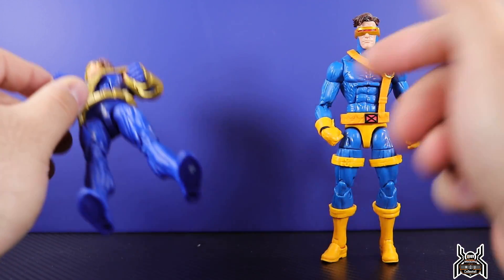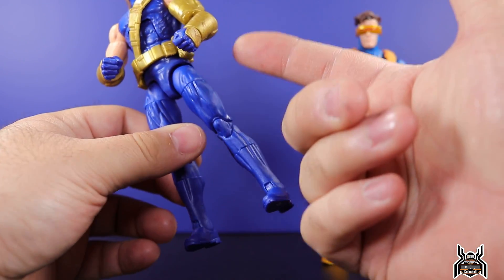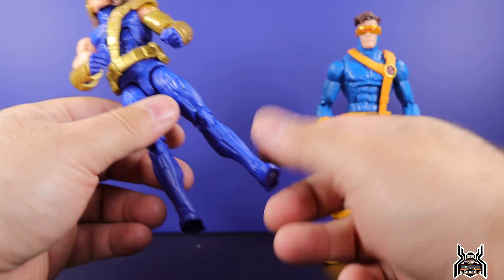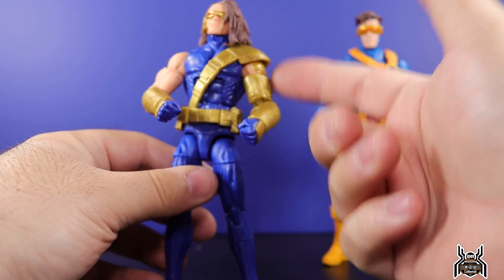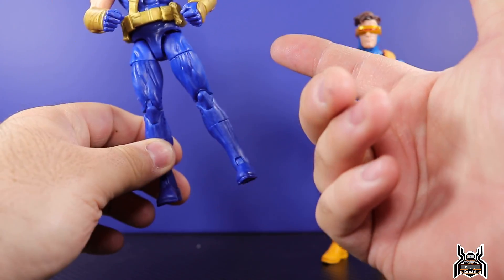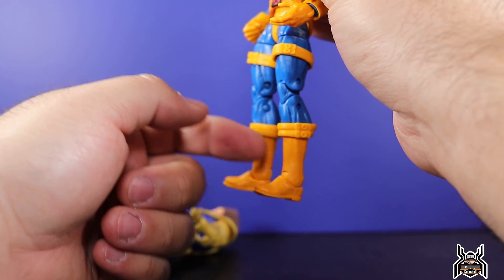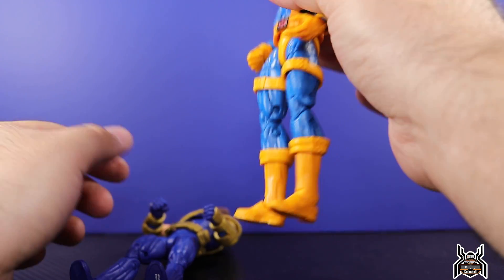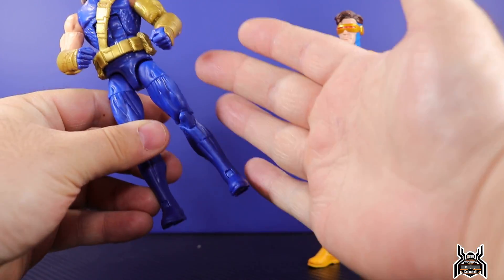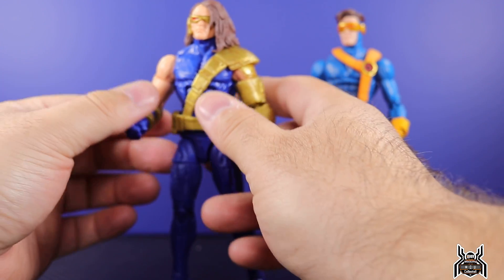From the action figure standpoint, they didn't give him boots — they went with the standard Bucky Cap legs, but he had boots in the comics. Either they just didn't want to sculpt new boots and wanted to save money — I get it, we did get new arm pieces — but it looks very odd without the boots breaking up the sculpt. If we'd gotten boot legs, maybe it would have looked a little better, but the plain leg all in one color just looks funky.